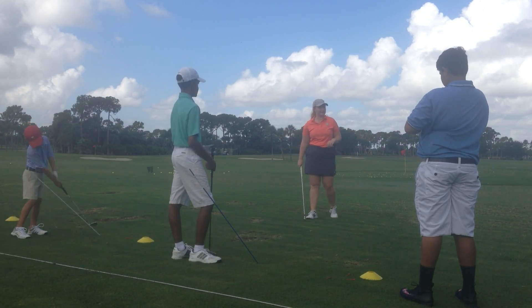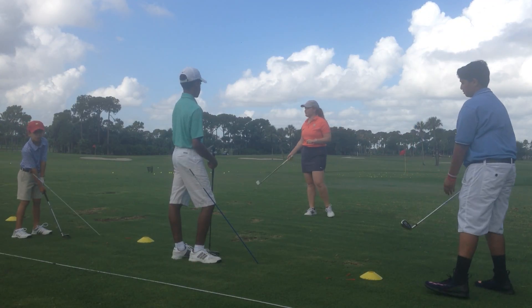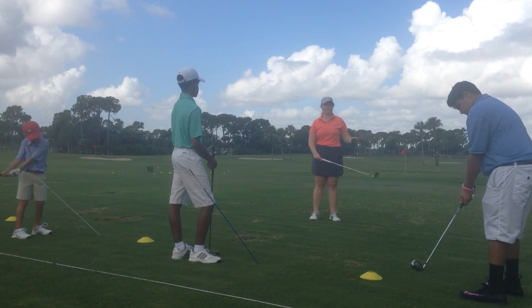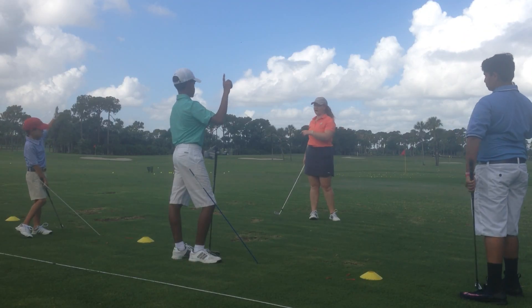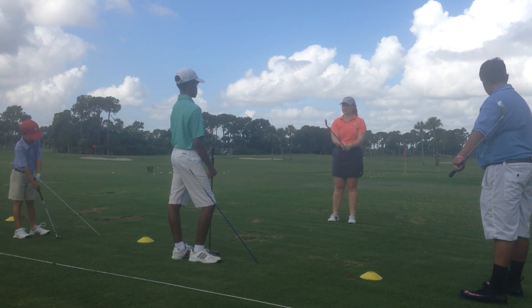We've been talking about posture a little bit already, but we also want to work on path. How many of you guys know what I'm talking about when I say path? I'm not talking about a wooden trail — I'm talking about your club path. Can anybody describe that to me?